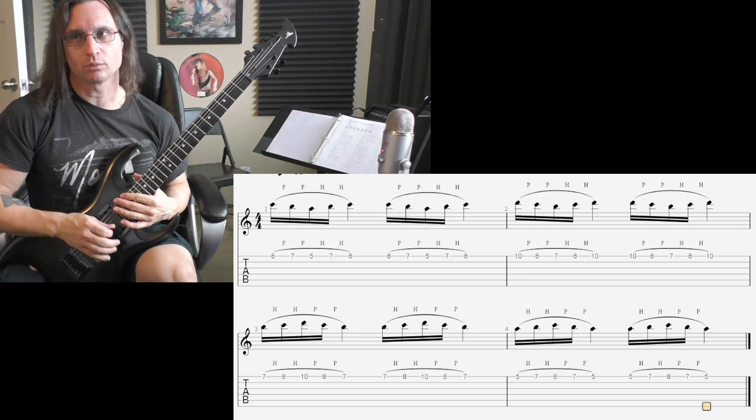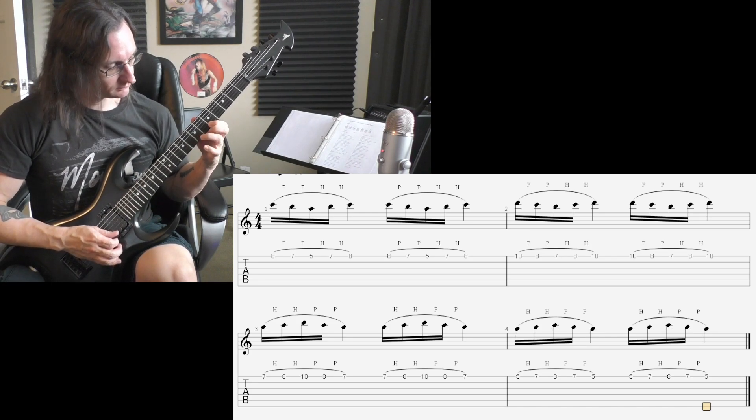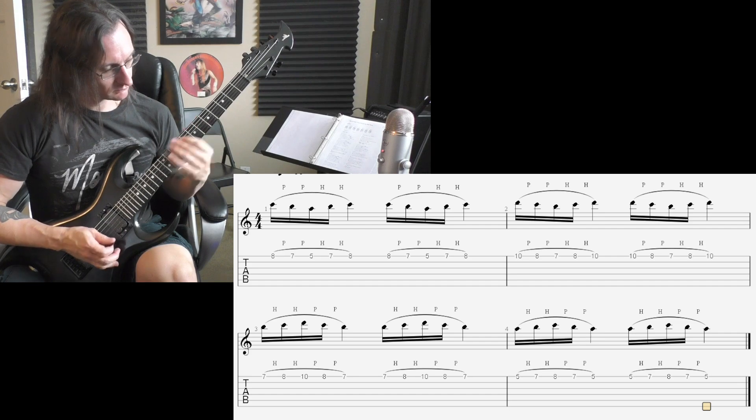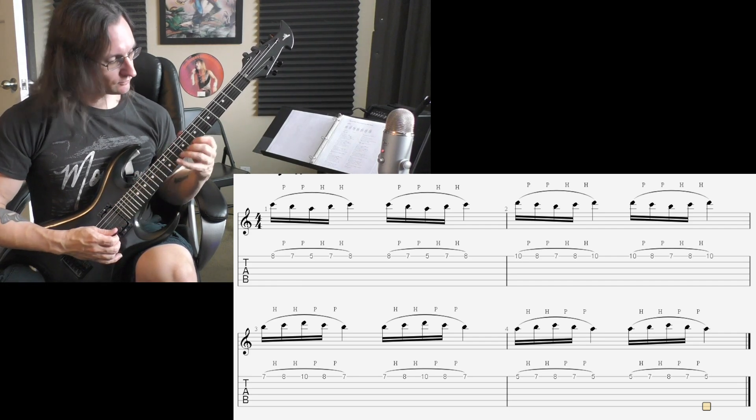200. 1, 2, 1, 2, 3, 4. 220. 1, 2, 1, 2, 3, 4.